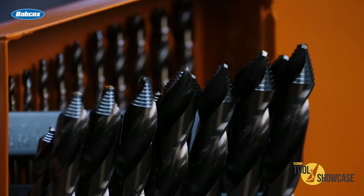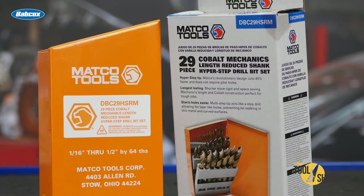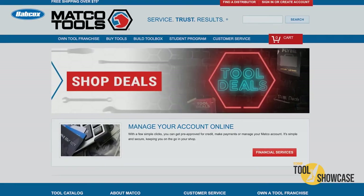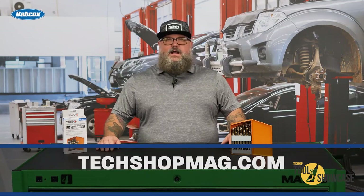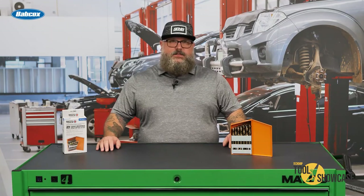If you're in the market for new drill bits, check out the 29-piece Cobalt Mechanics Length Hyper Step Reduced Shank Drill Bit Set available only from Matco. You can find more information about this tool and Matco's many other tools from your Matco Tools distributor and at matcotools.com. For more tool showcase videos, click the video icon on TechShopMag.com. This has been RJ from the TechShop Garage, thanks for watching.